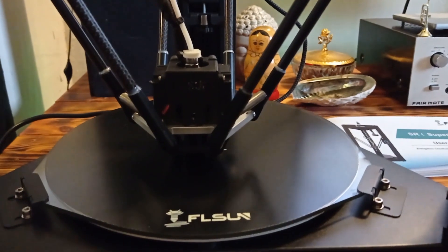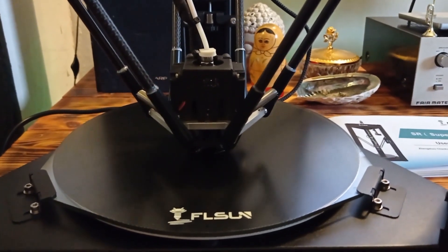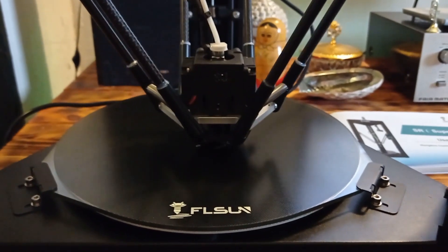In the next few minutes, you will see how printing works with the Flussan Super Racer 3D printer.